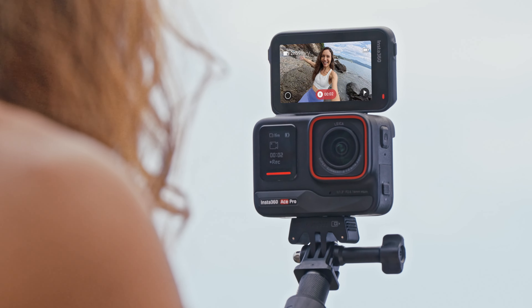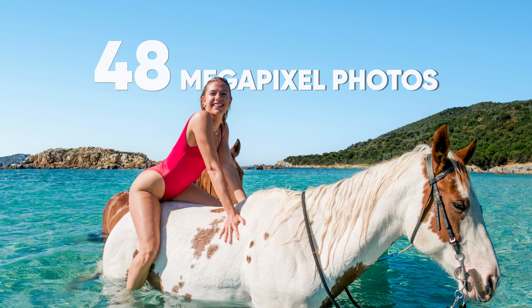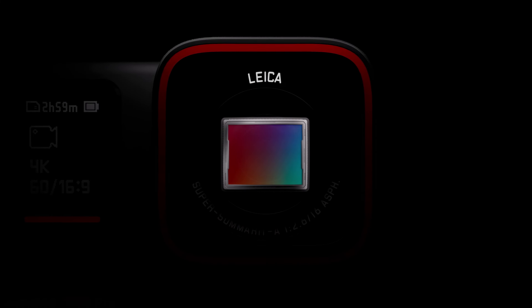Capture creative angles, frame shots perfectly, and snap high-resolution photos. See a new level of detail and color with ACE Pro's large sensor and industry-leading Leica Summerit lens.